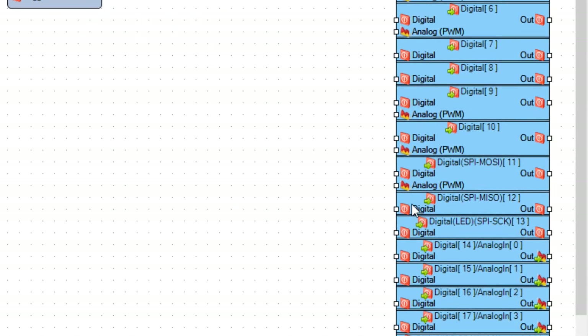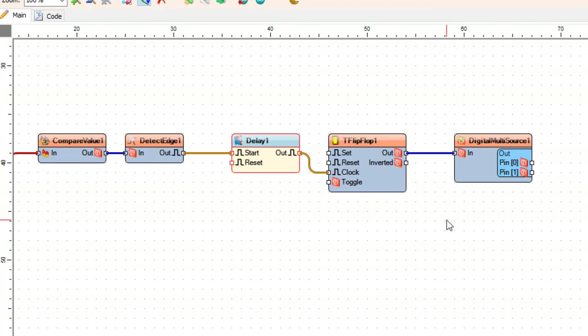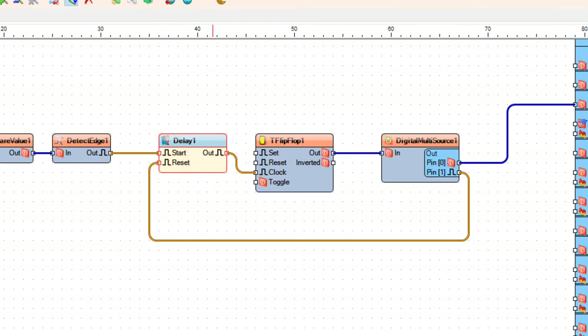Connect Toggle Flip-Flop One Pin Out to Detect Edge One Pin In. Connect Detect Edge One Pin Out to Delay One Pin Start. Connect Delay One Pin Out to Flip-Flop One Pin Clock, and connect Flip-Flop One Pin Out to Digital Multi-Source One Pin In. Connect Digital Multi-Source One Pin Zero to Arduino board digital pin 2, and connect Digital Multi-Source One Pin One to Delay One Pin Reset.